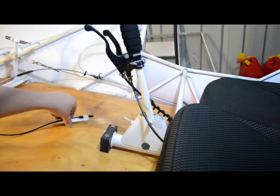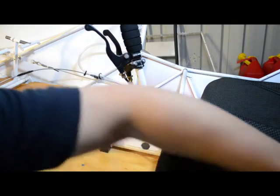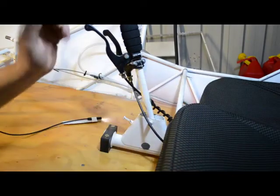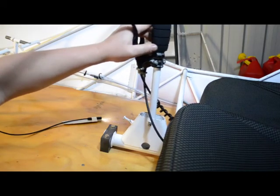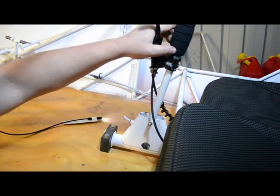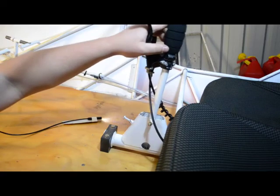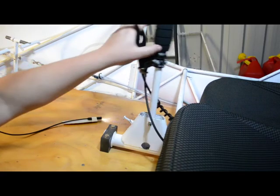What we're looking at today is some binding going on in the control column. When you move it back you can hear a faint grumble scratch right there. That doesn't really sound too good.